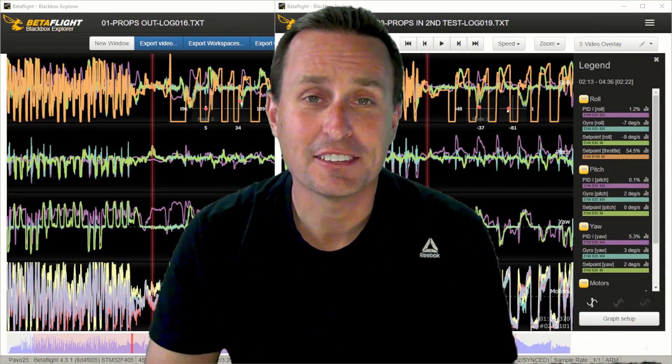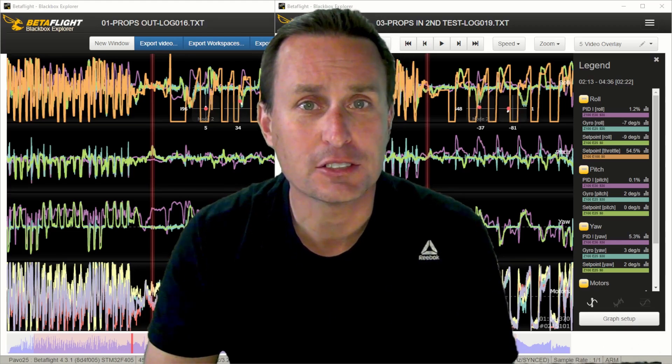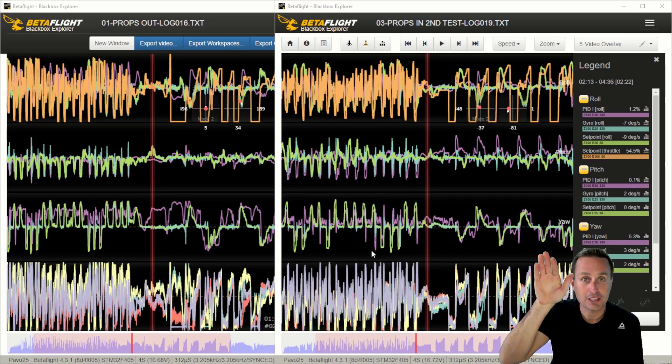It's more than anecdotally knowing there's a difference — it's understanding the core of what's going on. I specifically showed the iTerm traces on the log overlays while the video was playing. On the left is the props-out configuration, on the right is props-in. The purple line is the iTerm, green is the sticks, cyan is the quad following the sticks, and orange is throttle commands. Look at this purple line specifically during throttle chops — out in the field going up to elevation and chopping the throttle — iTerm really builds up in the props-out configuration, whereas that doesn't happen with props-in.